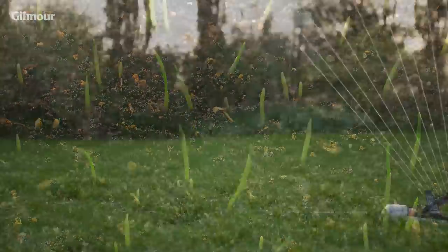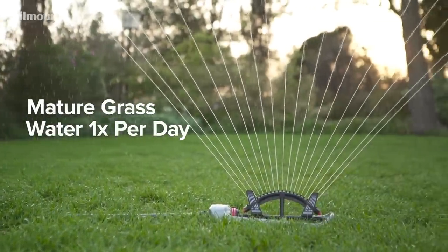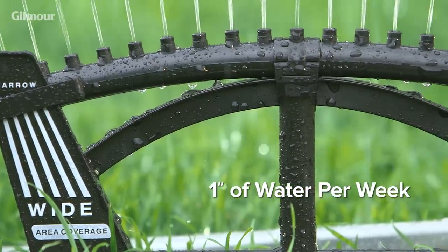When your grass is fully mature, transition to a normal watering schedule of two sessions a week for a total of an inch of water per week, including rainfall.